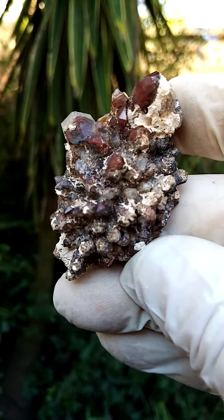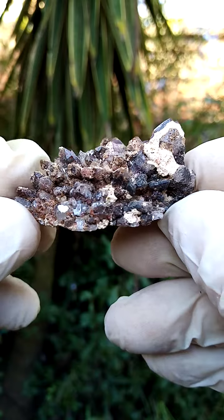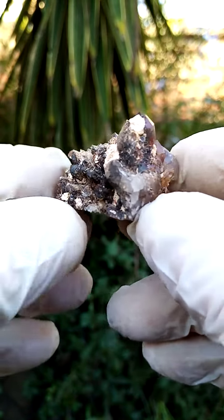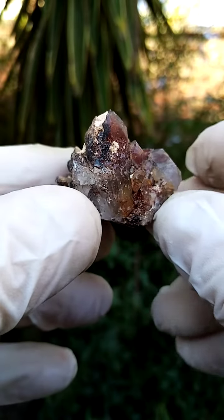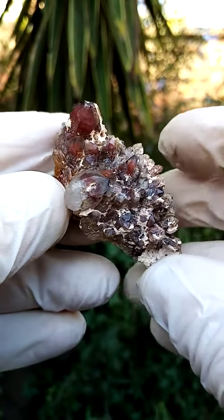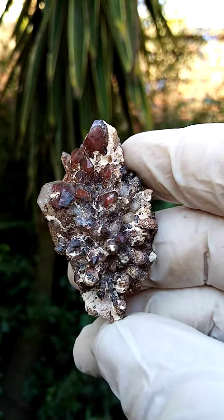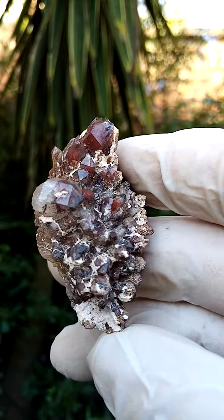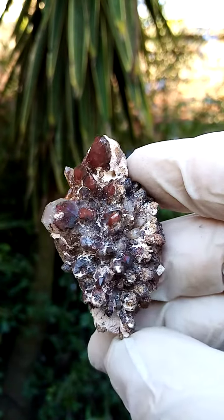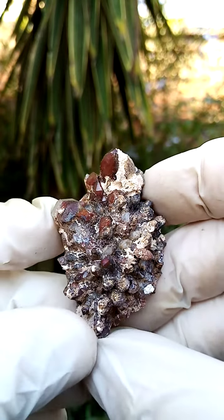Hematoid ferroginous hematite-included quartz. This one has been positioned to stand flat like this, so let's have a look. If it lies just flat without a stand, we'd have this effect. Lovely phantoming in here — the red ferroginous, hematoid hematite-included quartz. Ferroginous inclusions or patterning, little red phantoms inside the quartz crystals.